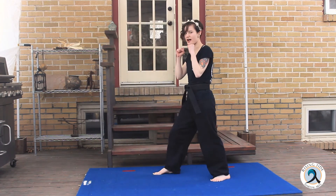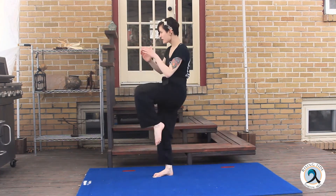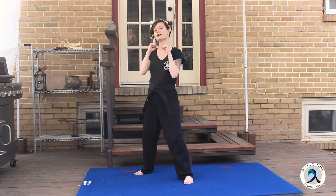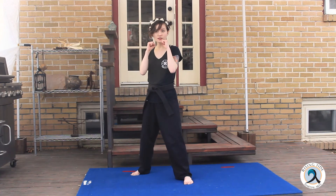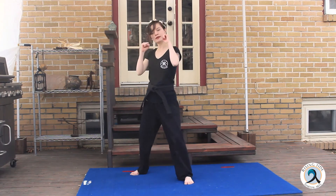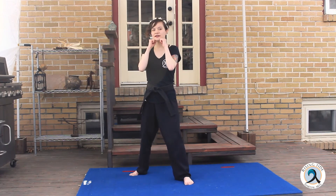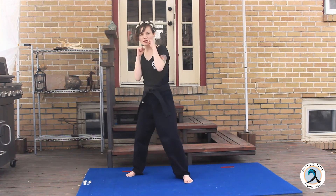Left side — lunge. One, two, three, four. Now onto our elbow strikes. Guarding stance. There are three different types of elbow strikes we usually do. There is a horizontal elbow strike, which comes straight across the body, nice and horizontal. Then there is a vertical elbow strike, which comes up — good for hitting someone in the bottom of the chin. And then there is a diagonal, which comes up and then down diagonally across a person — good for hitting a collarbone.